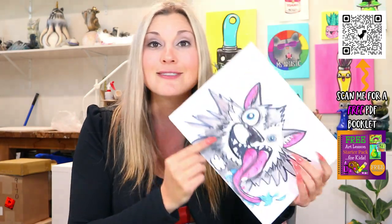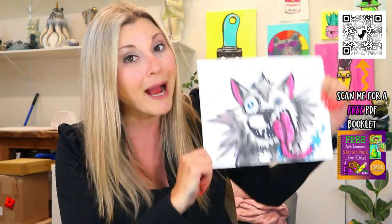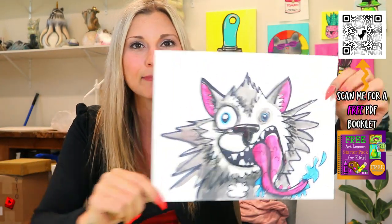We are going to be creative thinkers and today we're taking two words and smushing them together. You're going to see me make it up on the spot — I take any two words that start with the same letter and put them together. Today's words are wacky and wolf, so we are going to be designing a wacky wolf. Grab something to draw with and something to color with, and let's make some art.